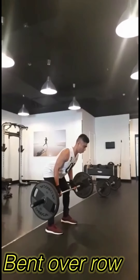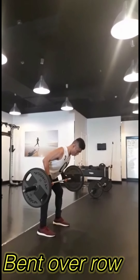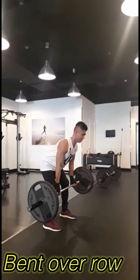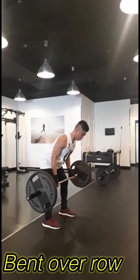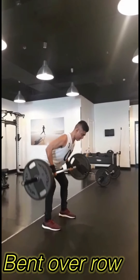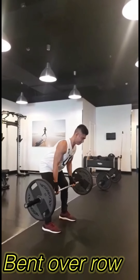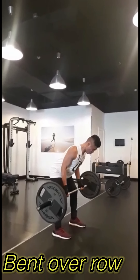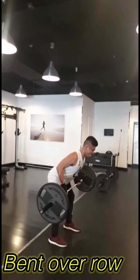Next one is bent over row. Bent over row is a weight training exercise that targets a variety of back muscles. Which muscles are targeted varies based on form. The bent over row is often used for both bodybuilding and powerlifting. It is a good exercise for increasing strength and size.